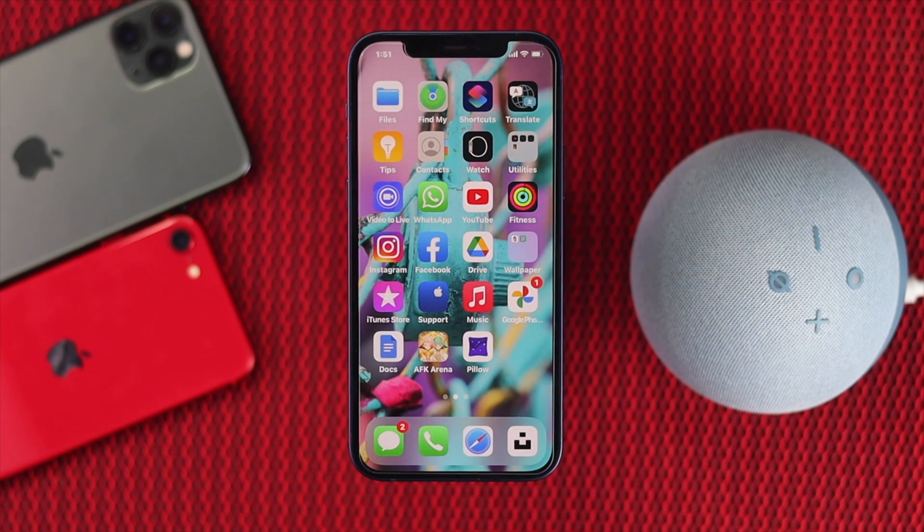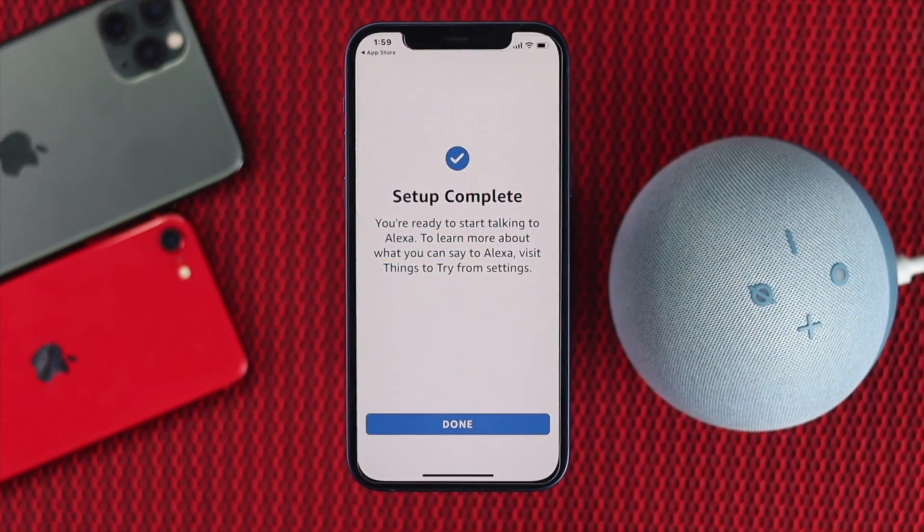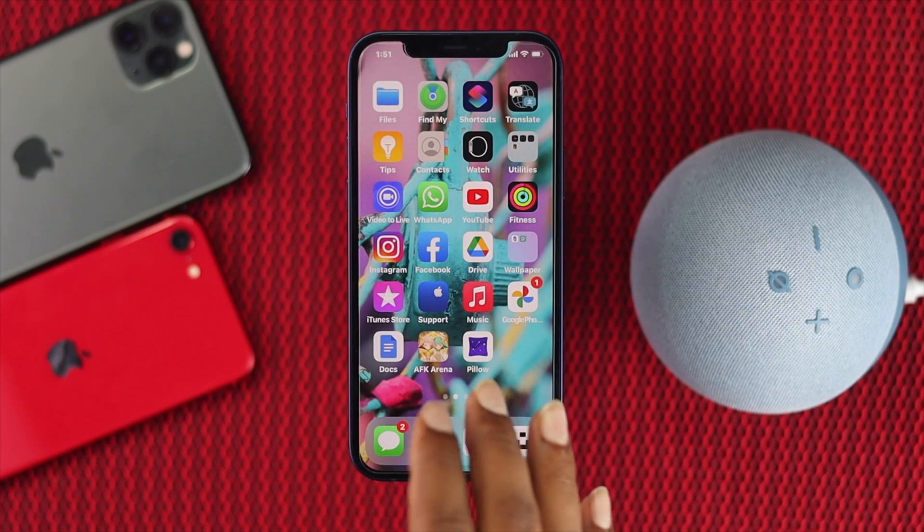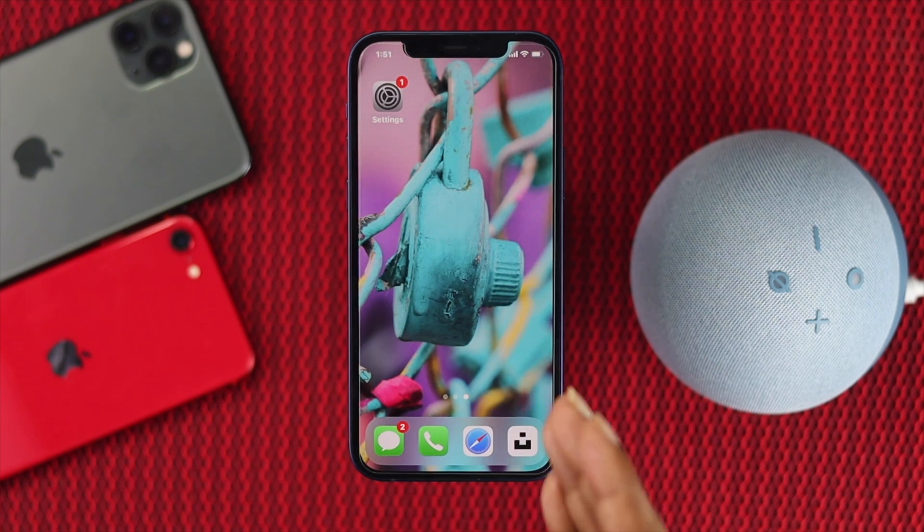Hey there everyone, welcome back to another video. Today we have the Amazon Echo Dot fourth generation, and we're going to be showing you how you can connect it with your iPhone. It's a very simple process — just keep watching this video to learn how.